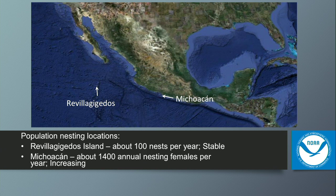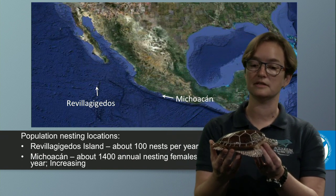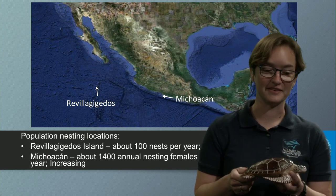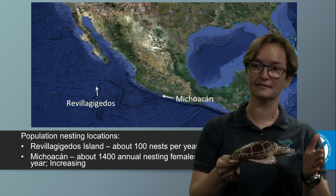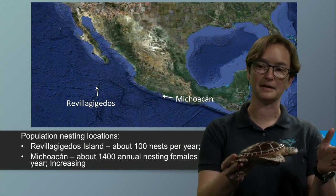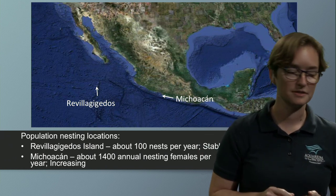Our local population travels a very long distance swimming when they're very small. The smallest sea turtle seen in the Long Beach area is about the size of a piece of notebook paper — meaning that from the time it hatched, to the time it grew to about that size, that sea turtle swam all the way up from Mexico to Long Beach.